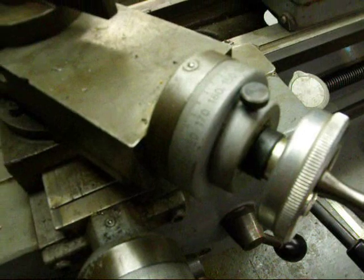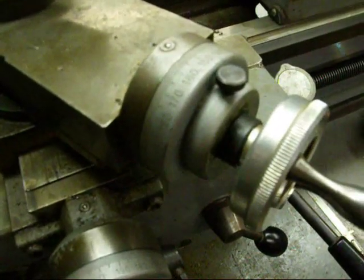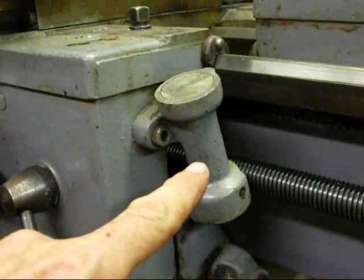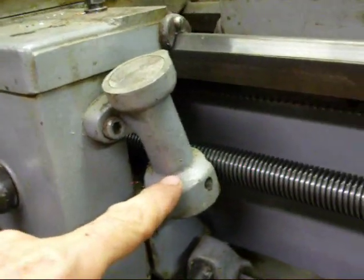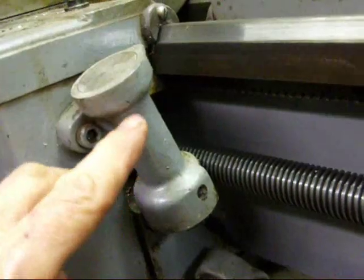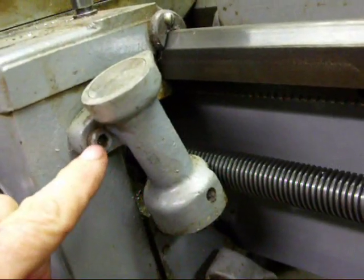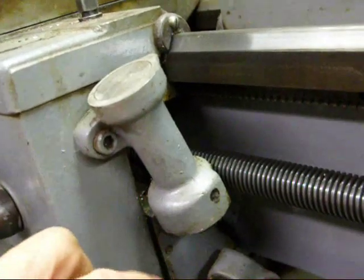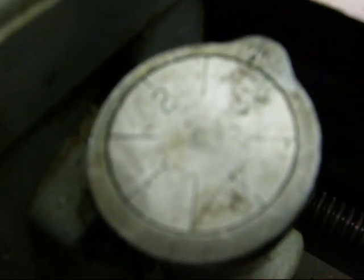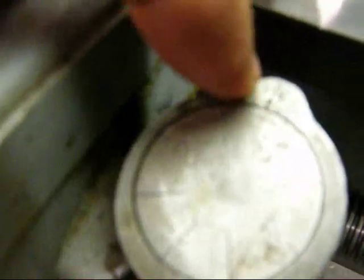Any one of these little things, if you don't do it properly, you will have trouble. This is not an easy operation, especially if you're a neophyte. This is the thread chasing dial — make sure it's in contact with the lead screw and rotates correctly. Some people swing it out of the way by loosening it, to prevent wear when not in use. On top of the thread chasing dial, you're going to see numbers.